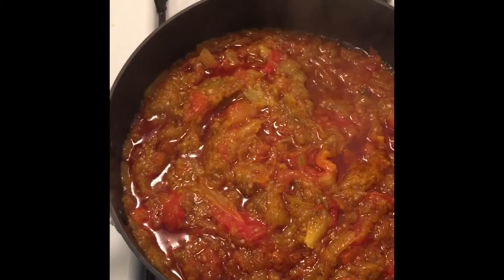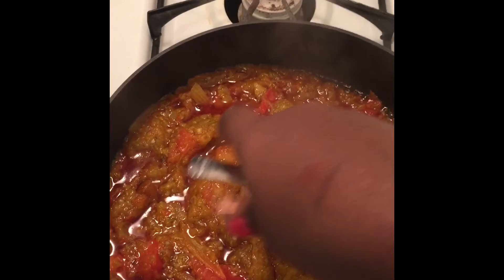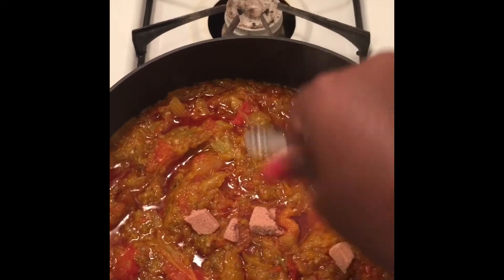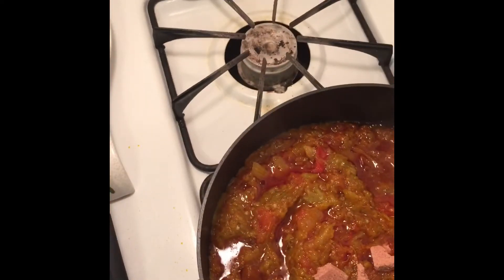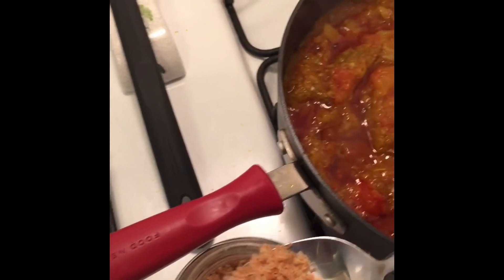Everything's already been boiled so you do not really have to keep it on for long. I'm going to add my Maggie cube and then I'm going to add the geisha — this is a small one, by the way. And then you add your shrimp powder; I'm just going to use two spoons. You do not really have to add this, it's just what I like — I like shrimp so much I have to put it in everything.